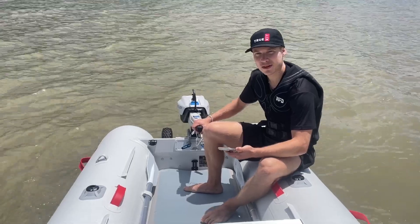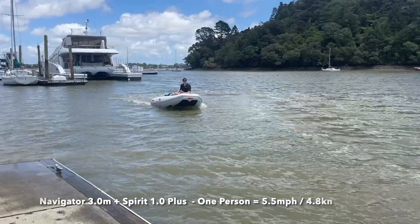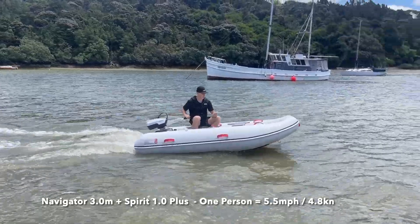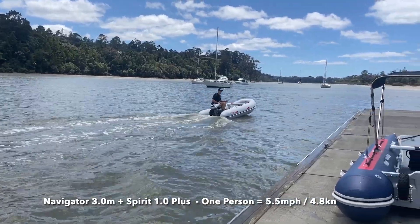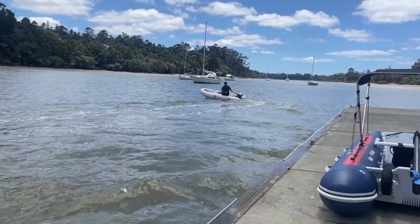Now we've got the Spirit 1.0 Plus on the Navigator 3 meter. Instantly you can tell it's got a lot more torque than the e-light did — we're achieving about nine kilometers an hour right now. Very smooth, very quiet, lovely ride. Turns really well too.